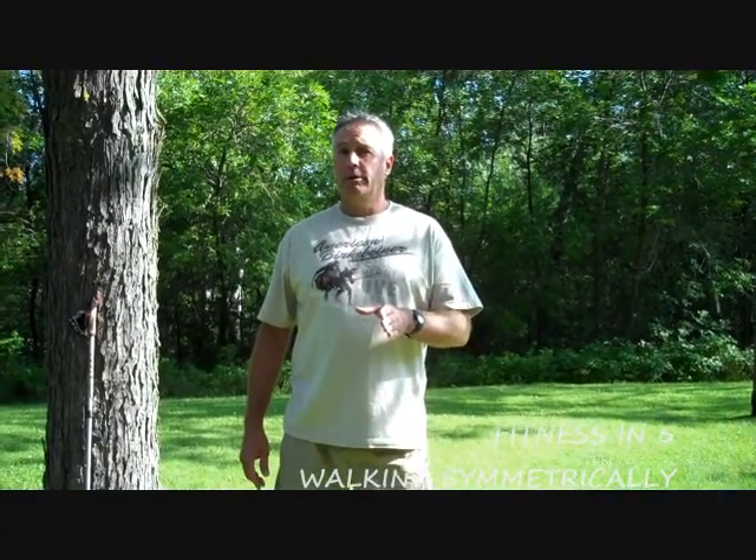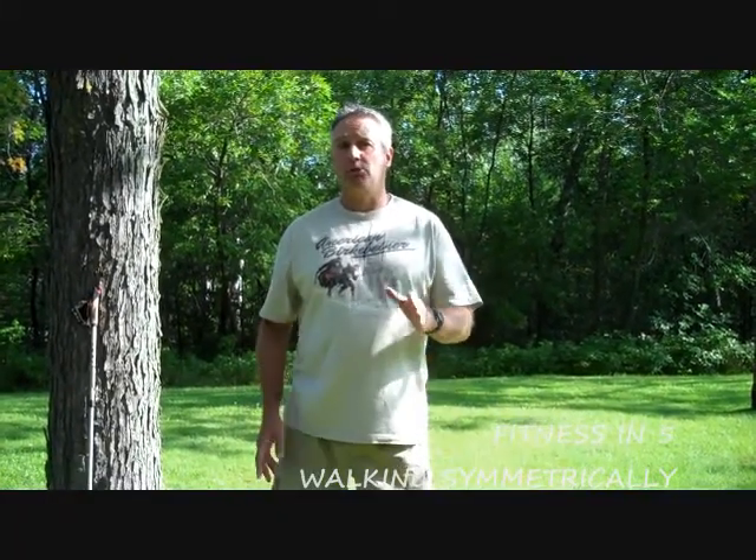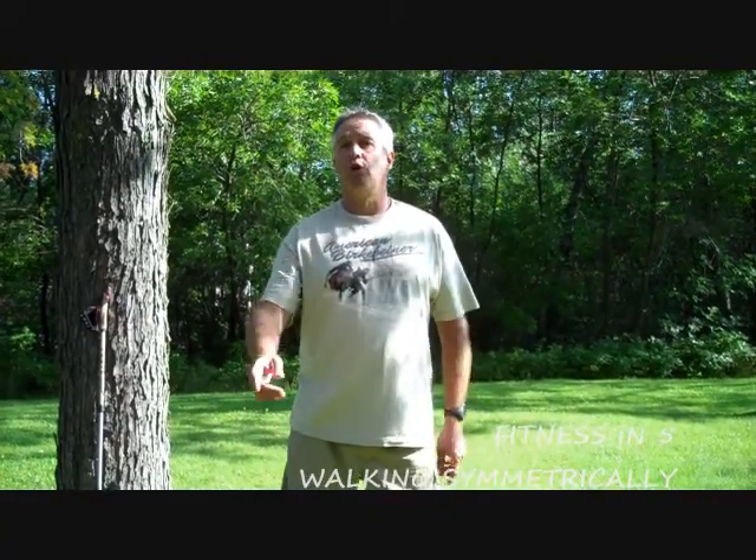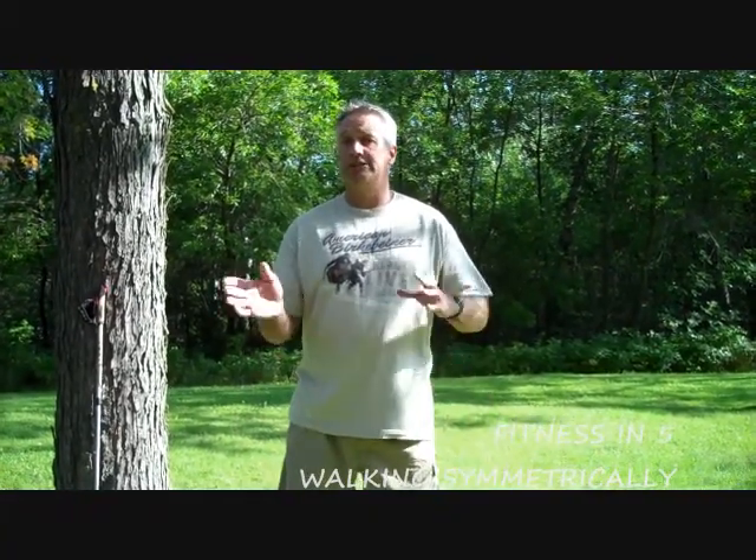Hello and welcome to the Fitness in 5 Fitness Tip of the Week. Do you ever wonder about your arms when you're walking? They swing to counteract the motions of your legs and they provide balance. But one of the things to consider when you're walking is: do your arms swing the same distance, or does your right arm swing further forward and backward than the left, or vice versa?